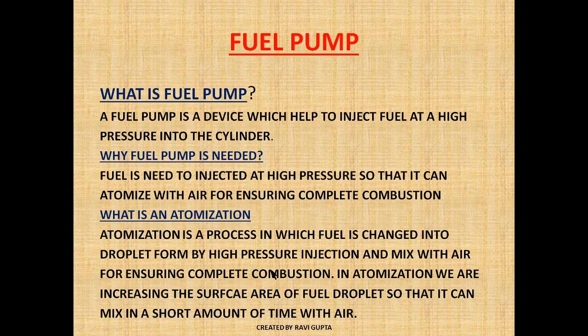Atomization is the process in which fuel is changed into droplet form by high pressure injection and mixed with air for ensuring complete combustion. By changing the fuel into droplet form, we are increasing the surface area of the fuel. As the surface area increases, it gets readily mixed with the air in a very short amount of time.